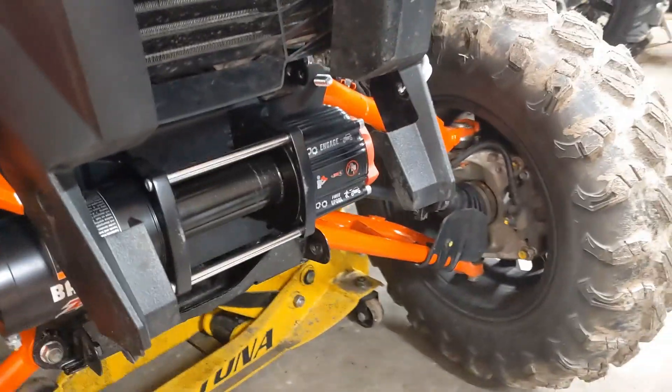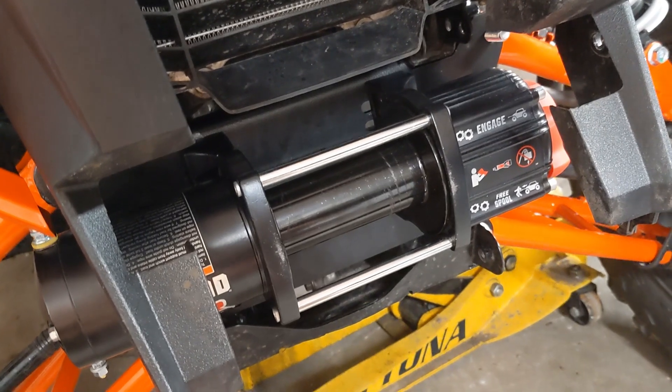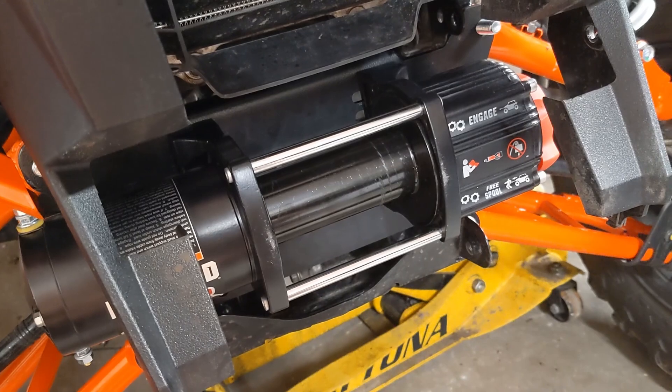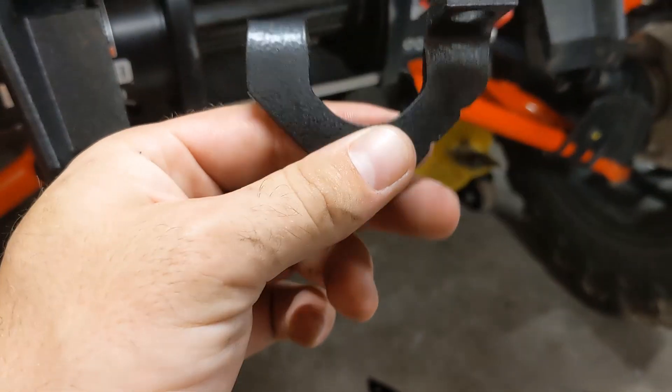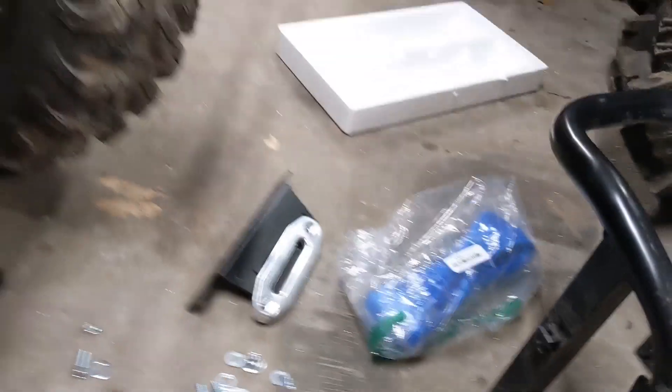It's way easier to install than Super ATV — like a hundred times easier, which is great because if you have to take it off to replace it or ditch your diff or whatever, you're not going to be cussing as much. Super ATV uses these on top and bottom — real stupid. This is a much superior winch design. Hardware is pretty nice, nice washers and everything. I really like it.